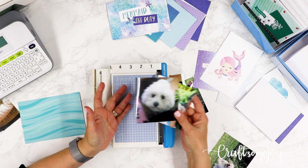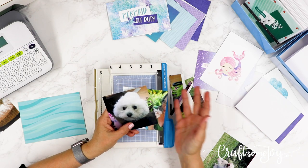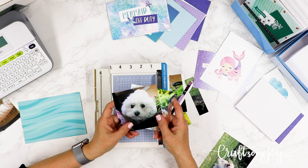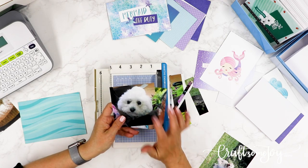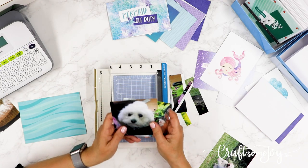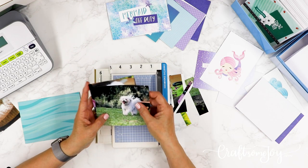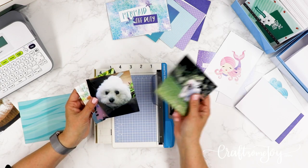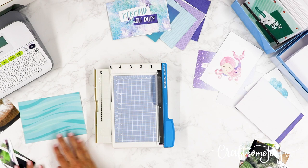I'm kind of into my dog right now, so in case you missed last video I introduced some new Creative Memories products and found they go really perfectly with a pet album. I've got all my little Marshmallow photos out and I'm having so much fun scrapbooking my dog — she's adorable.